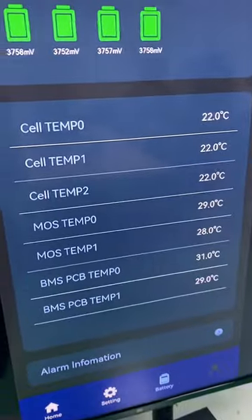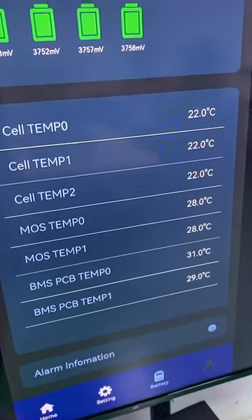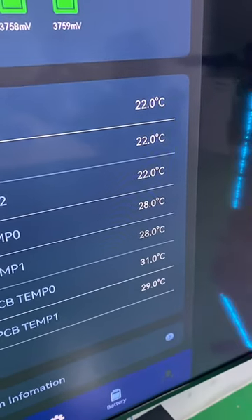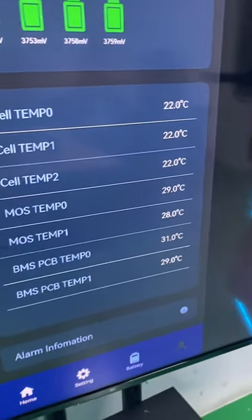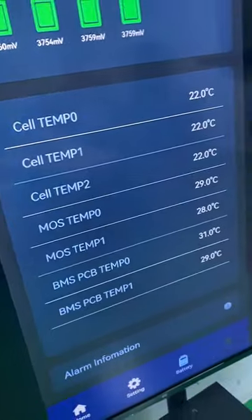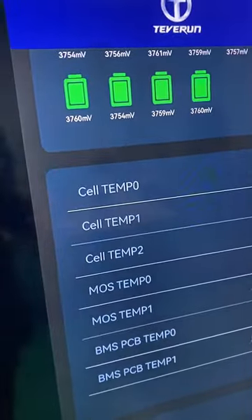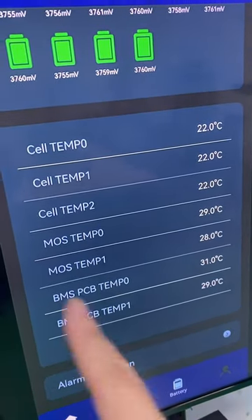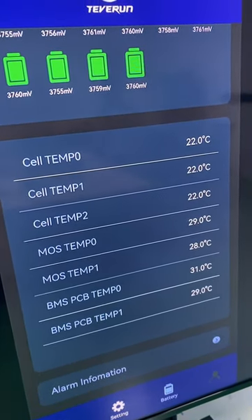This is the temperature protection. As introduced before, we have seven measurement points to test the battery temperature. You can see all temperatures here — most temperature, CO temperature, and BMS temperature.